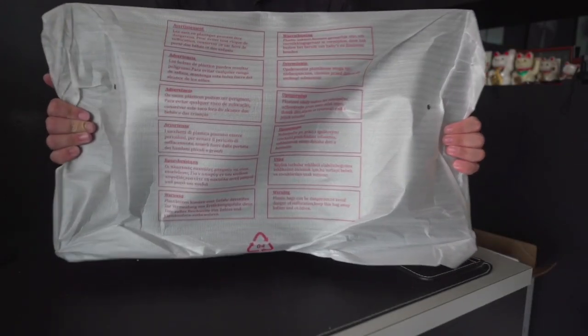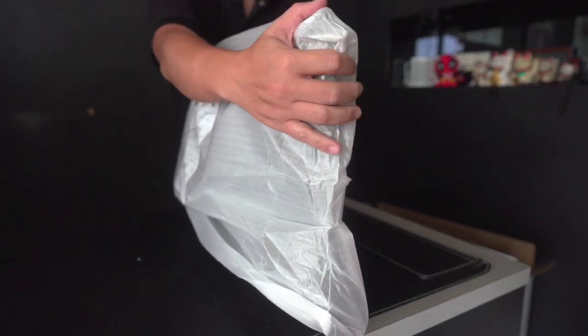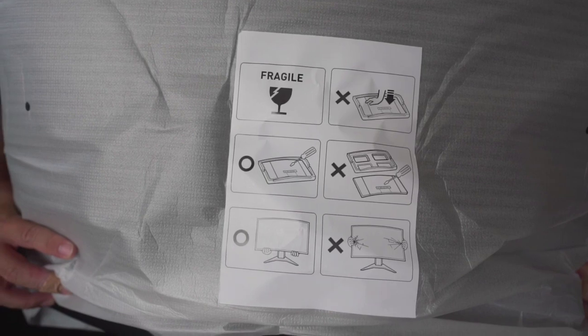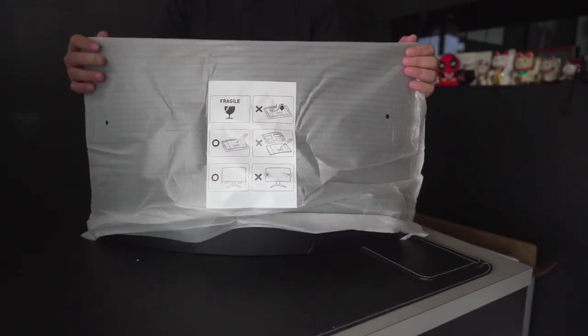Let's take a look at the monitor itself. Again, it comes with specific instructions on how to handle the monitor. It's a curved monitor, so make sure you don't press on it and be careful when you're holding it — otherwise you might crack the screen.